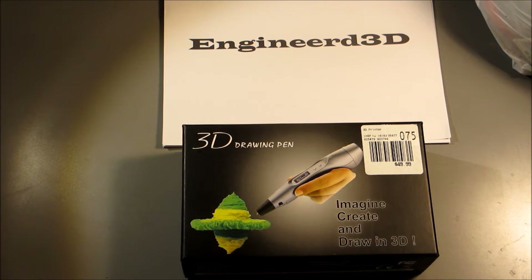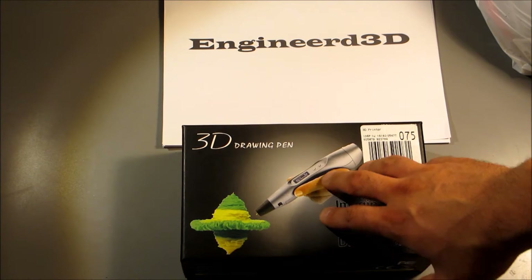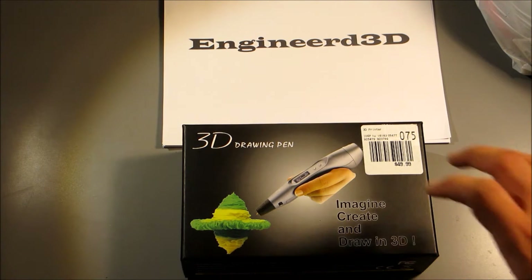Welcome back. This is an unboxing review as well as a fix for the ESUN 3D printing pen I picked up from Microcenter. Original price was about $50, but they had a special for $20 so I figured why not. I always viewed these as a tool to fix printing defects and fill in holes. It has a nozzle and extruder all in one body with some electronics, but it's actually a pretty good product overall.